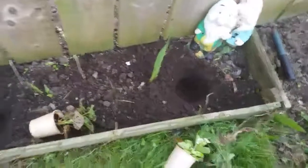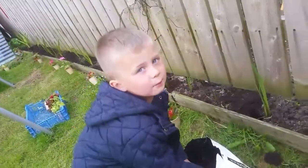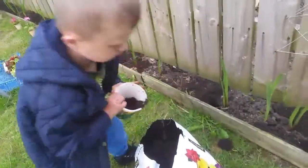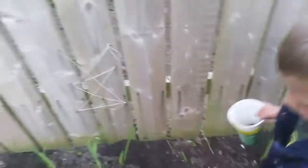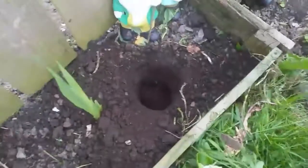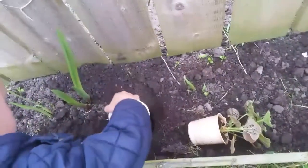Jack's dug his holes, haven't you, Jack? So what are we doing now? Putting some soil in the bottom. Put a little bit of compost in the bottom - help the roots come out. So we'll just put a little bit of compost in the bottom; it'll just help the roots take root a bit easier, and all the nice stuff in there.